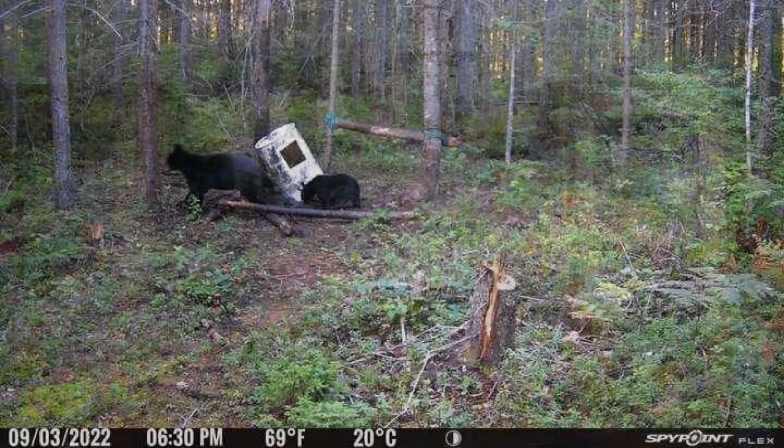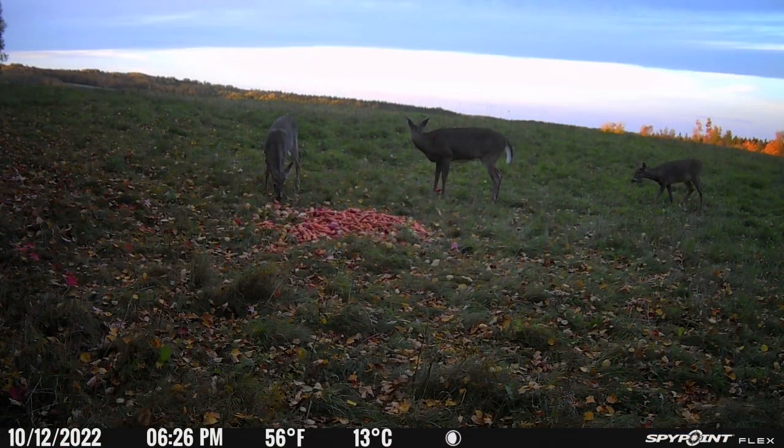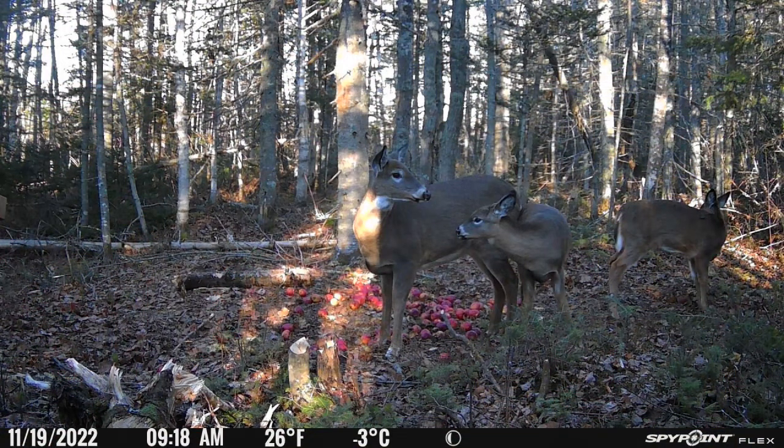I put this camera in multiple locations during the various months it's been out. I just pulled it from the woods today — it's been out from May until December. It first went into my no-signal bear site area, where you normally need range extenders to get at best 25% signal. Then I moved it to the farm where I got my deer this year, then to my original deer site, and finally to my latest deer site where it's been for about two months since October. It's been through rainstorms, snowstorms, and intense 40-degree heat here in New Brunswick during the summer.